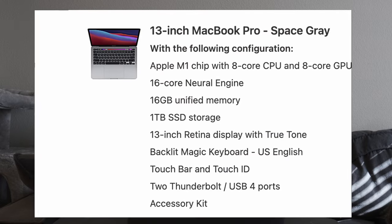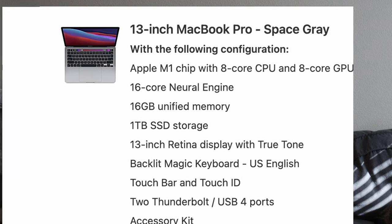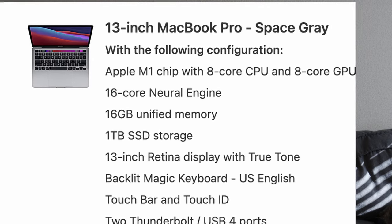Starting off, what did I actually get in my MacBook Pro 13? I got the Pro over the Air, 16 gigabytes of RAM, one terabyte of solid state storage, and AppleCare Plus. My reasoning for choosing the Pro over the Air was that the Pro has a better cooling solution with a fan, and I just like the overall look of the Pro better. I don't mind the touch bar and I'm not a fan of the wedge shape that the Air has. I do like the more symmetrical industrial look of the Pro.